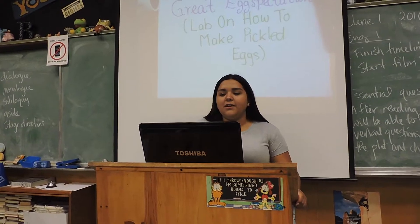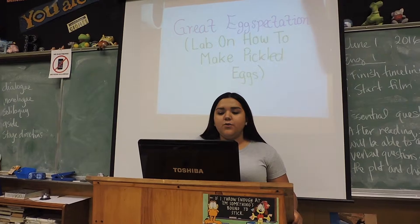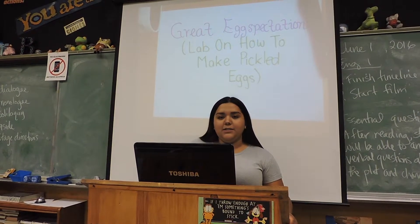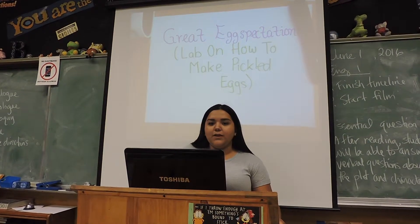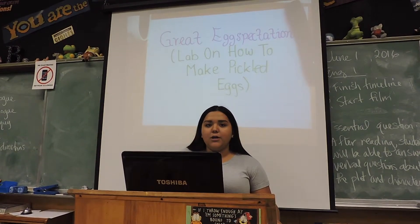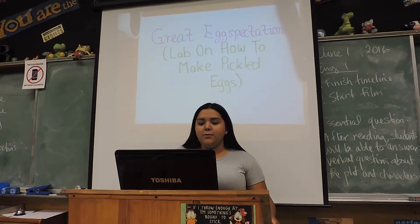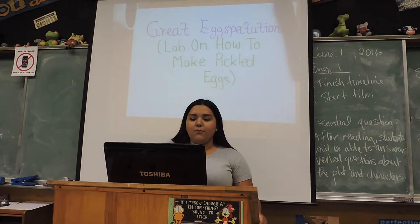We first took the eggs from the fridge and left them outside until they were at room temperature. Once at room temperature, we put the eggs in a pot and heated it up until it boiled. Once the water started to boil, we turned off the stove and left the eggs to cool down for a couple of minutes. We then poured cold water into the pot so they could cool down even more.